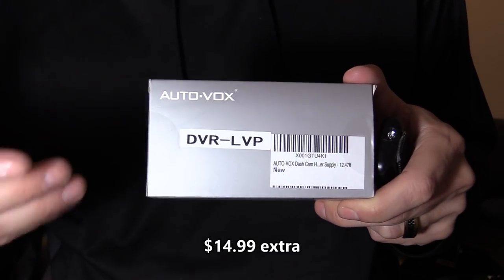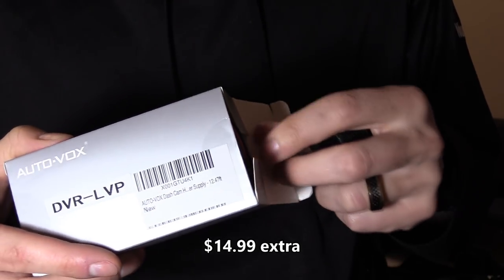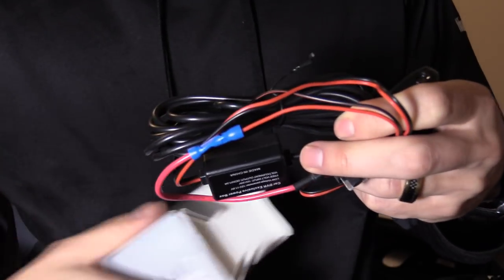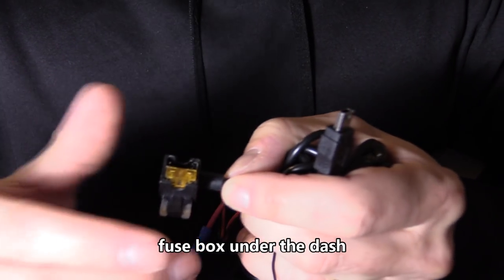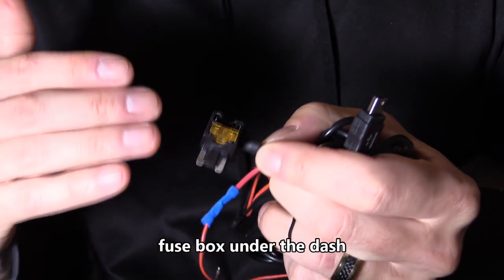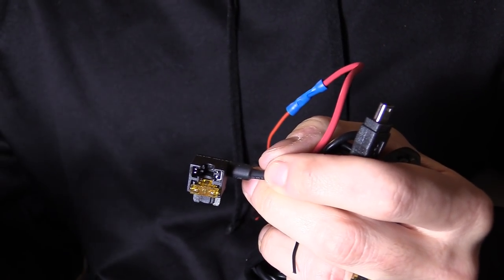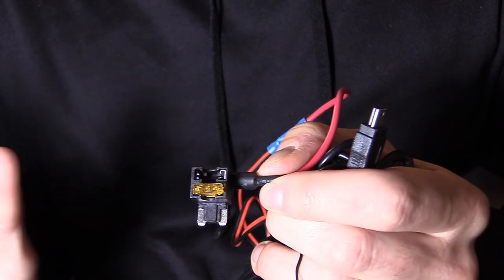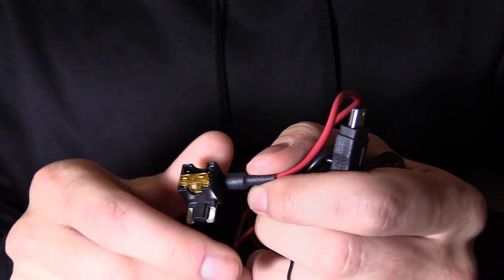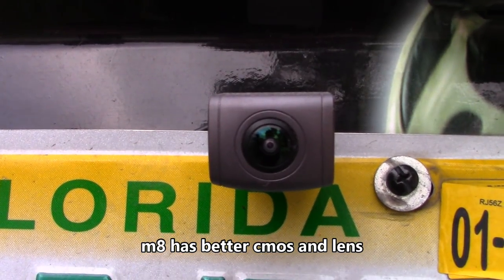If you don't want to use a cigarette lighter port because it's sloppy, or you only have one port and don't want to use it up, you can hardwire the system using a fuse kit, which I highly recommend. Simply find the fuse box, remove the cover, and locate either the audio 12-volt line, the horn, or the cigarette lighter port 12-volt line. I try to avoid anything safety-related like airbags.